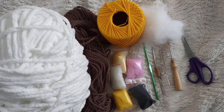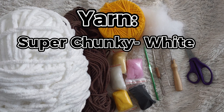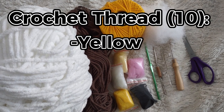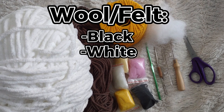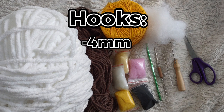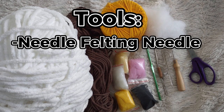For this pattern you will need super chunky weight white yarn — I'm using Bernat Blanket medium white — and brown yarn. You will also need crochet thread in yellow, as well as roving wool in the colors black, white, pink, yellow, and light yellow. You will need a 4mm hook and a 2.75mm hook, a needle felting needle, a sewing needle, scissors, and stuffing.